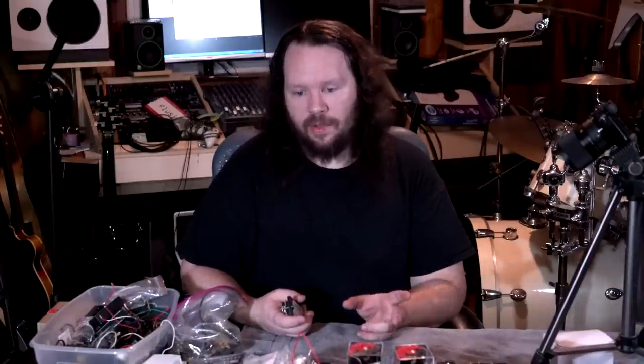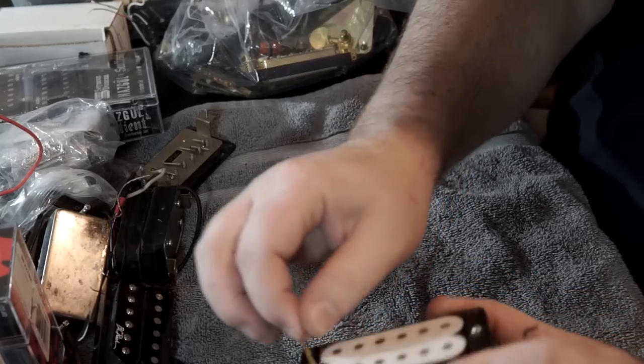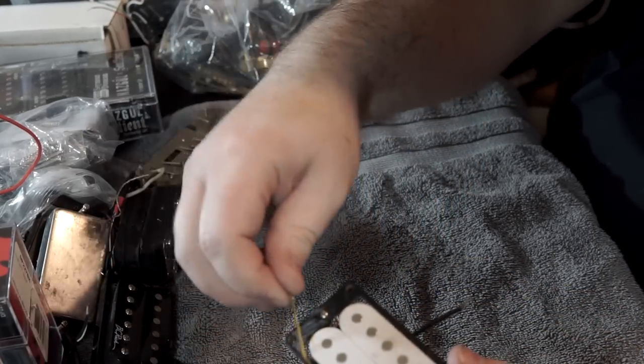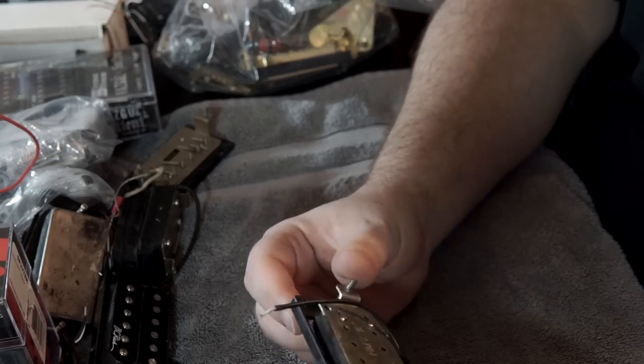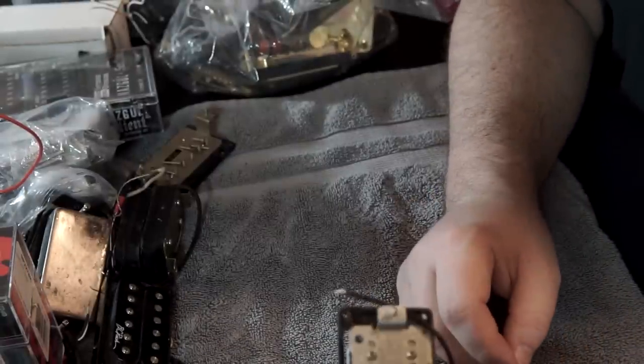If you guys are not familiar with pickup spacing — you don't want a 50 millimeter pickup if you have a tremolo on your guitar. If you have a Floyd Rose style trem, you want a 52 millimeter, something wider. This one has god knows what on it — that's a little disturbing. I think that was a rubber band at one point. This is just some kind of vintage cheapo pickup I pulled out of some project guitar.